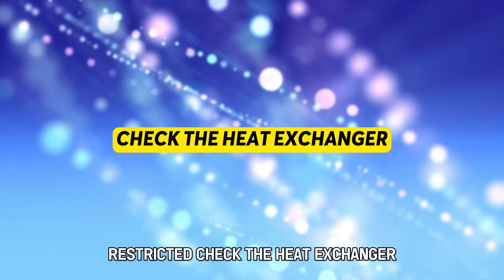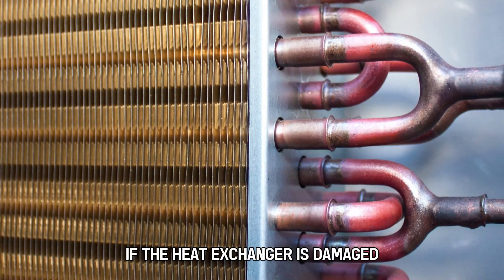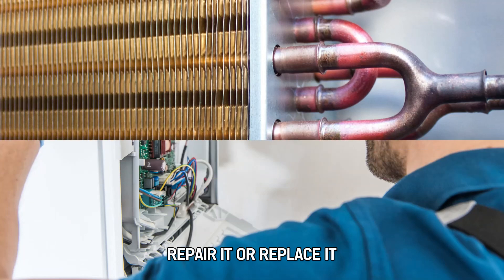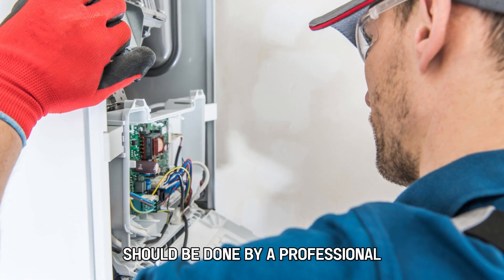Check the heat exchanger. Inspect the heat exchanger for cracks and separations. If the heat exchanger is damaged, repair it or replace it. The repair and replacement of the heat exchanger should be done by a professional.